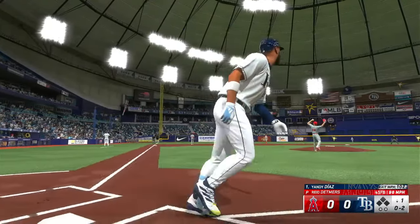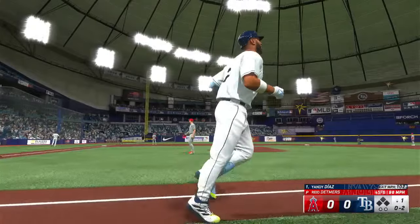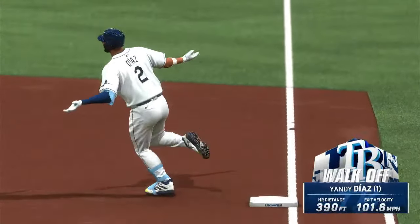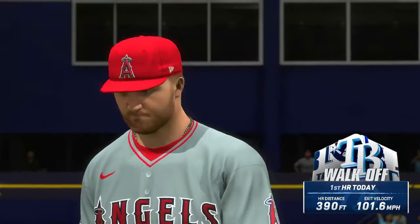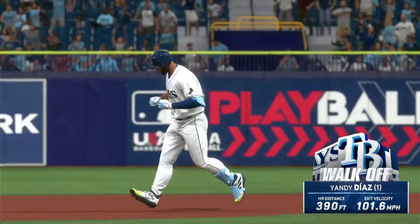And this one is blasting — high and deep, it's on its way. Out of here! He powers that one out of here, and the Rays walk it off!